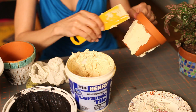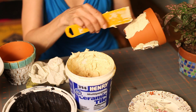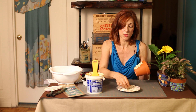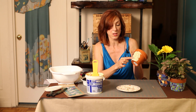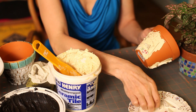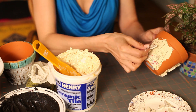I like to score the adhesive so the tile sticks a little better. Now I'm going to show you how to create a mosaic and tile this flower pot with these tiles. I just press gently into the adhesive and create a pattern. You want to leave a little space between the tiles so the grout has somewhere to go.